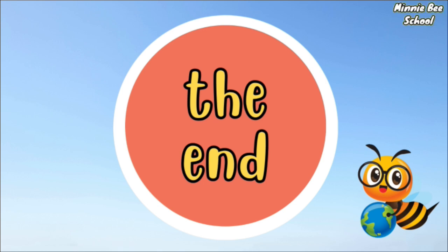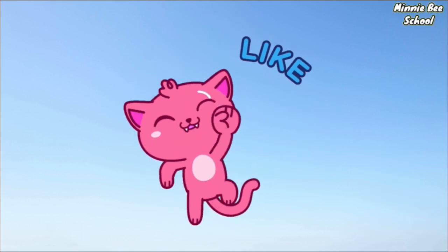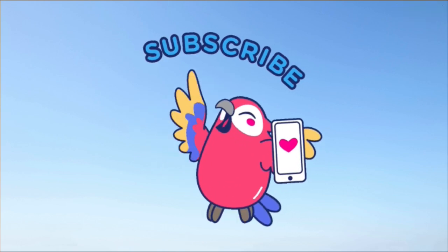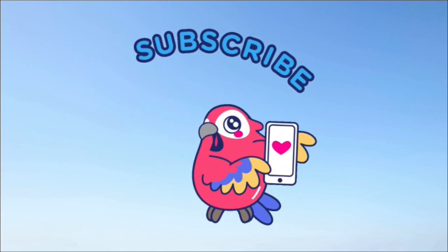That's the end of the video. For better learning, watch the video again. Don't forget to hit the like button and do subscribe to our channel for more amazing videos. Thank you. Bye bye.